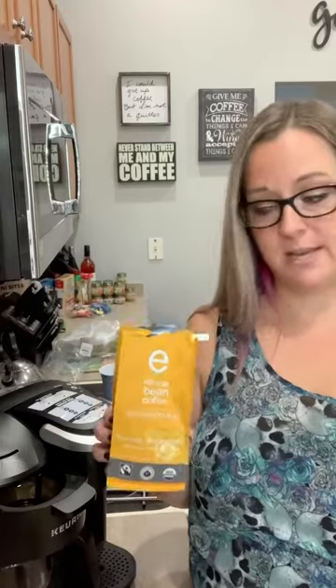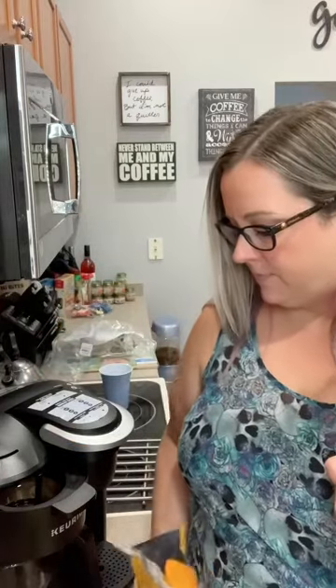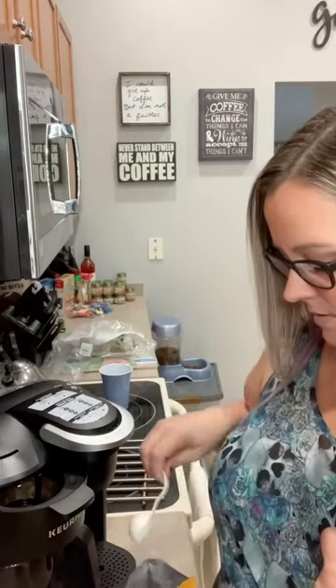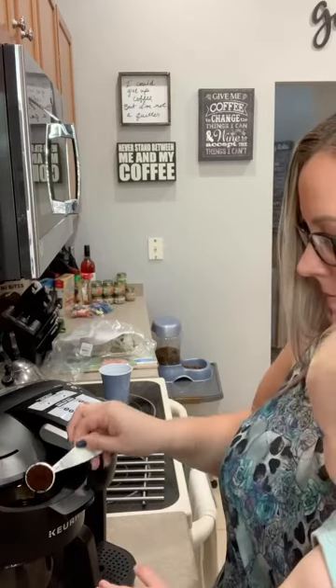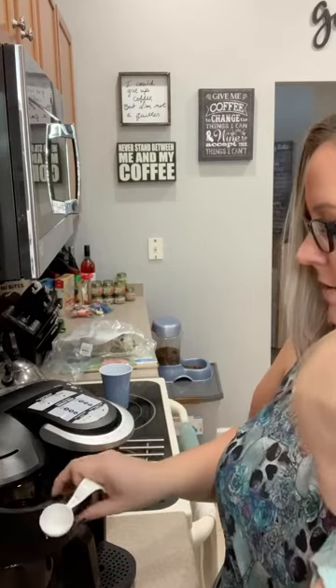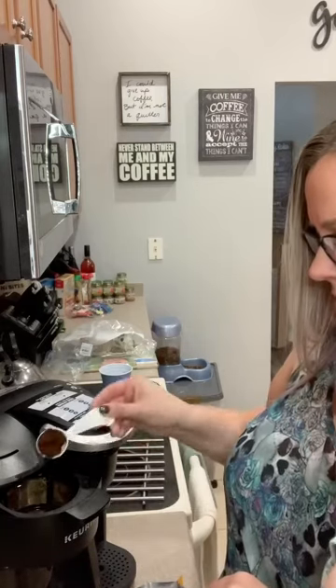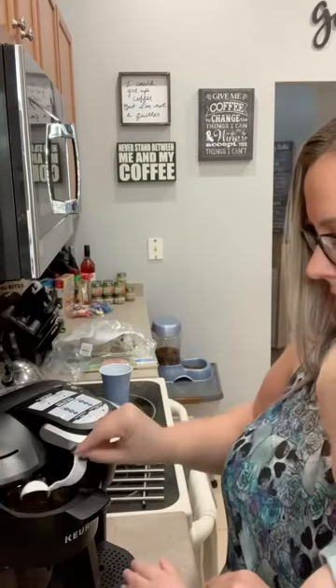I'm finally ready to try the Ethical Bean Coffee ground Sweet Espresso — just got it open. It smells really good. I'll let you take a look inside. Regular ground coffee. I can use it on my new coffee pot here. Consistency looks good. I've got a new filter in here. It's actually more ground up than I was expecting, and it seems kind of moist in here too — I don't know if that's normal.